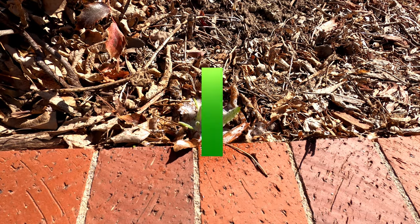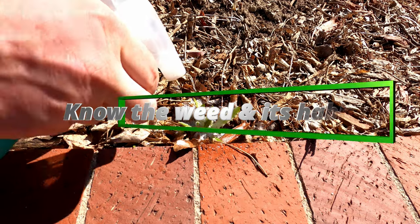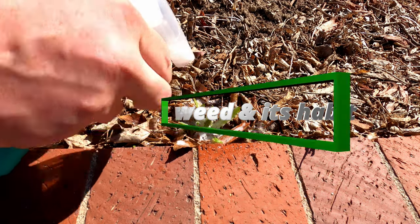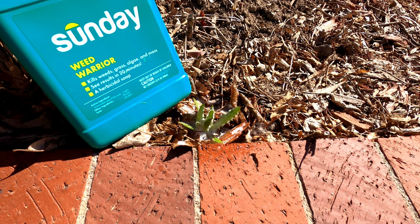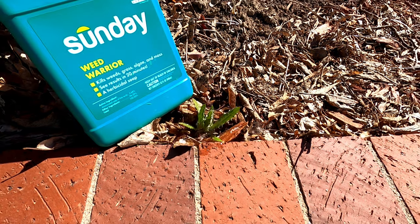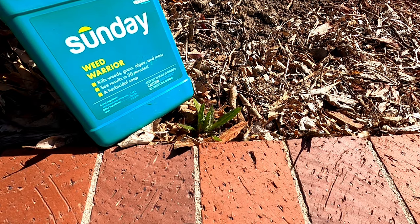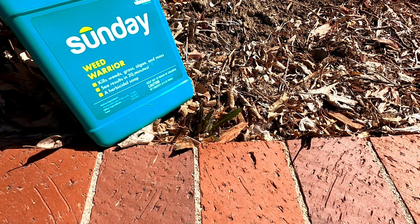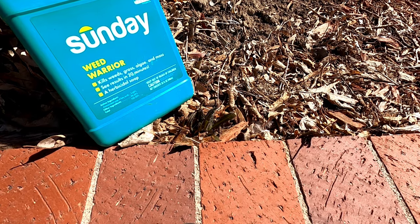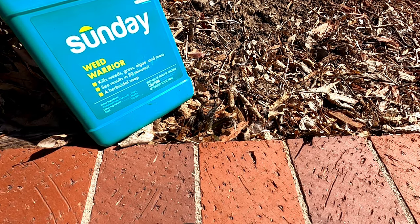Knowing the target weed and its growth habit is also helpful. Weed Warrior will work on thousands of weeds, but all herbicides have their limitations, including this one. So that's a quick introduction to Weed Warrior, an organic herbicide. Do you have any questions about how it works, or do you want to know if it will work on a specific weed? If so, let me know in the comments and I'll get back to you.